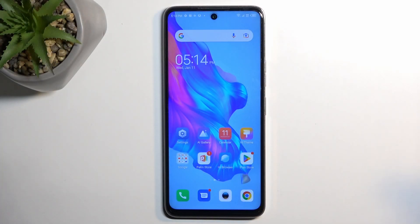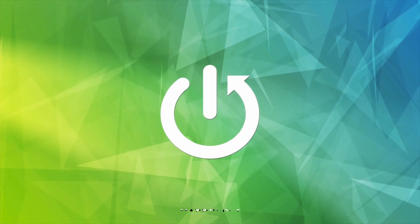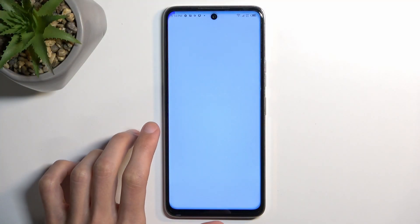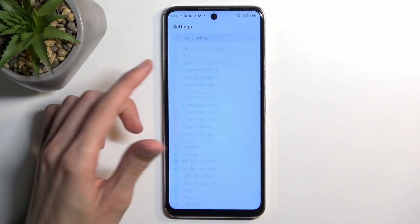Welcome, this is a Tecno Camon 18 and today I'll show you how we can hard reset this phone through settings. To get started, open up Settings, then scroll all the way down to System.